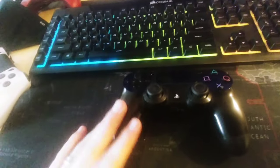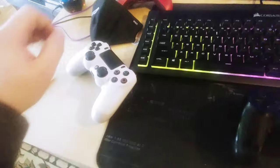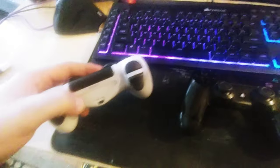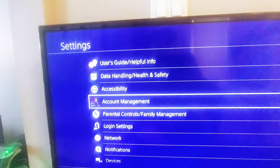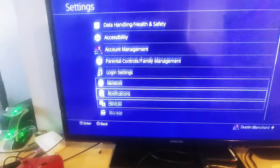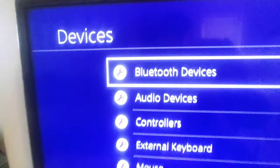As I showed, plugging the controller in didn't work. Like I said, I've tried pressing these two buttons, I've tried using the reset button. Nothing is working. So the one thing that I tried was — you have one controller already connected to the PlayStation, and you bring this controller with you. We have two controllers, and we're gonna go ahead and head over to the system settings, down to Devices, and then Bluetooth Devices.